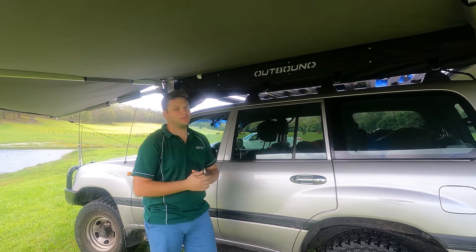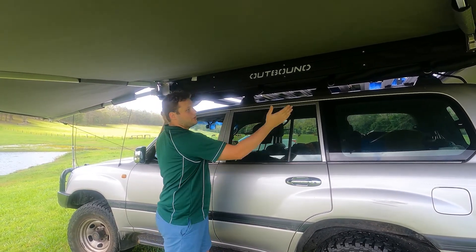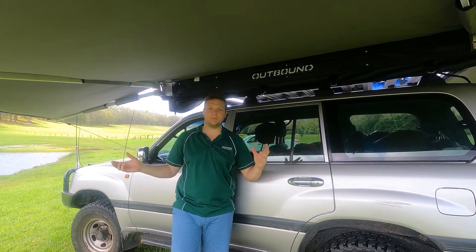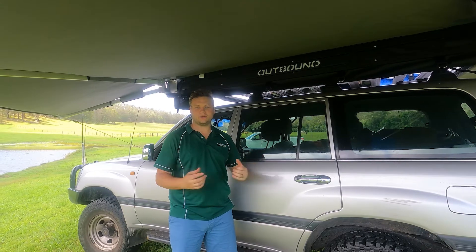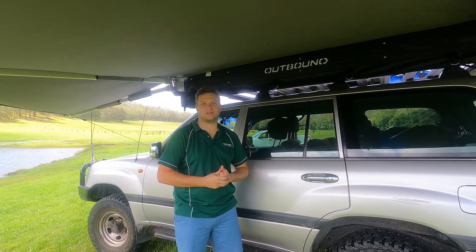Finally, this unit weighs 38 kilograms on the side of the car, it has a 2.7 metre pack-up size, and it has 17 square metres of coverage. That's been some of the features we're quite proud of here with the Outbound Shield 6. Thank you.